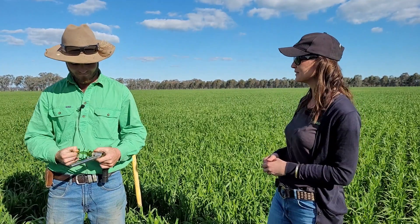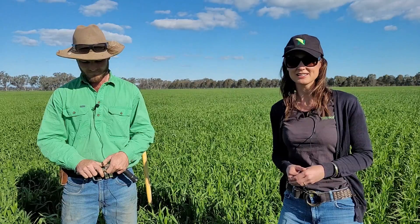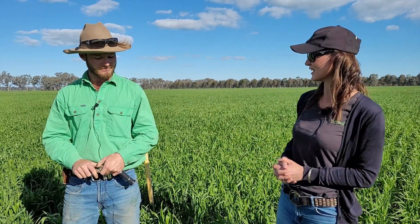Hi, today we're here with Tom near Rutherglen. We're in his wheat crop at booting stage and we would like to do a brix test. The reason we want to do a brix test is because we would like to see how well the crop is photosynthesizing, and see if that calcium is cycling. The refractometer is a great tool to do that.